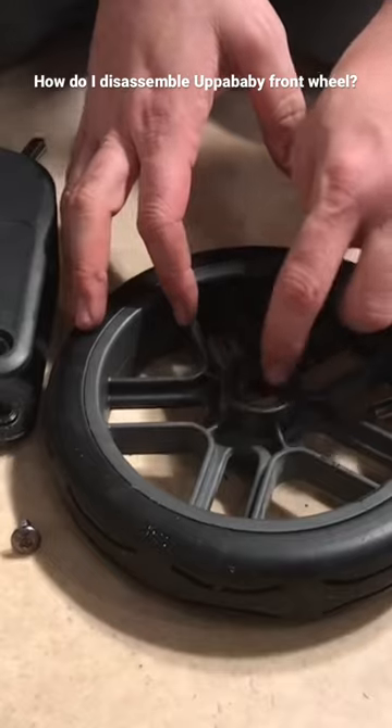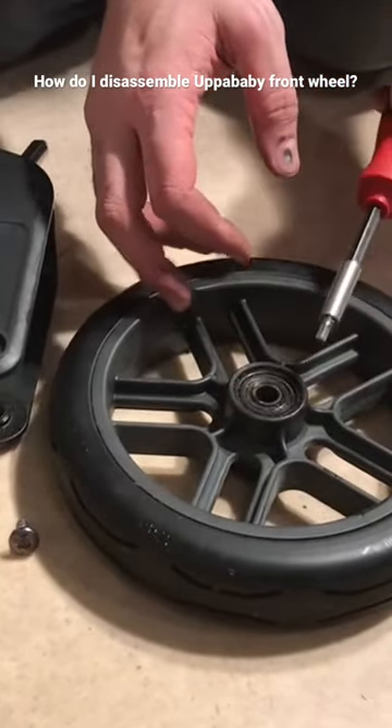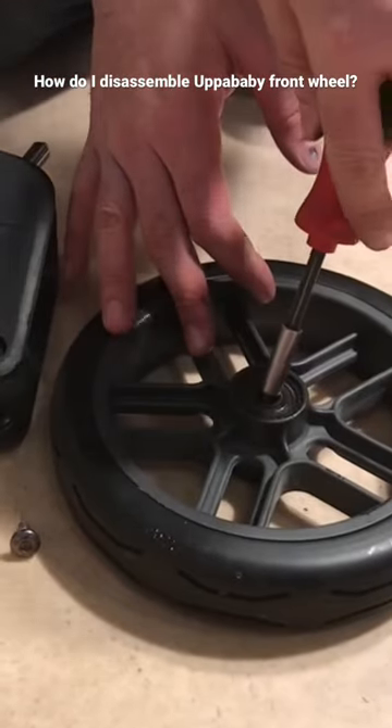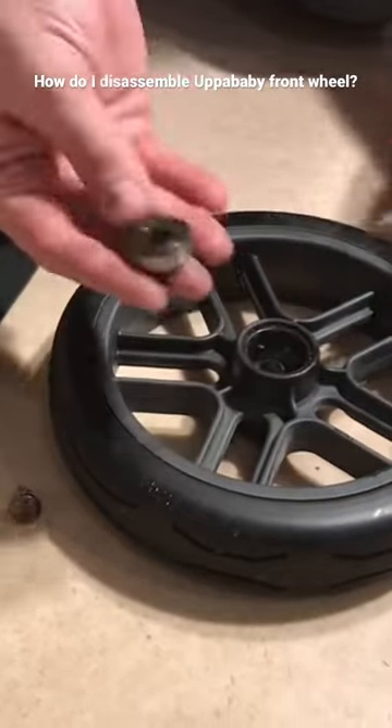If the ball bearings have rusted, broken, or gotten too loose and you find that the wheel is just generally loose inside the fork, you can replace the ball bearings by popping them out with your screwdriver.